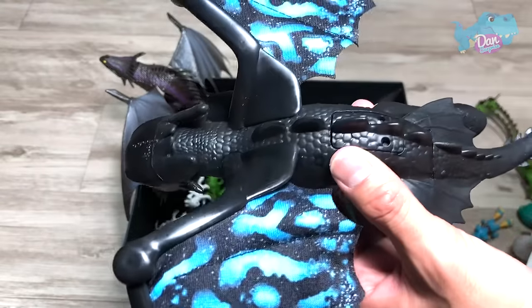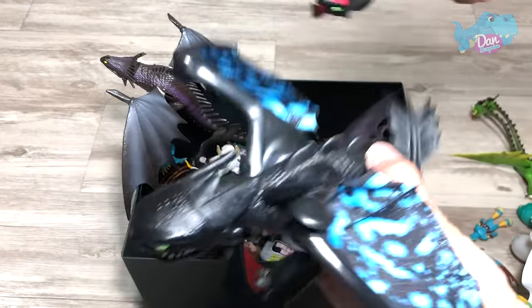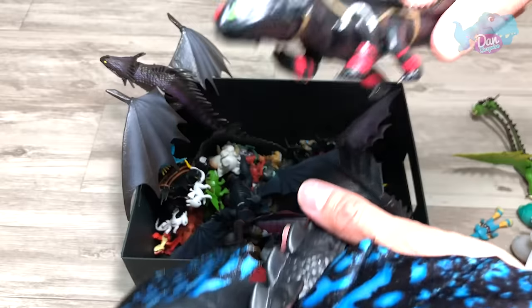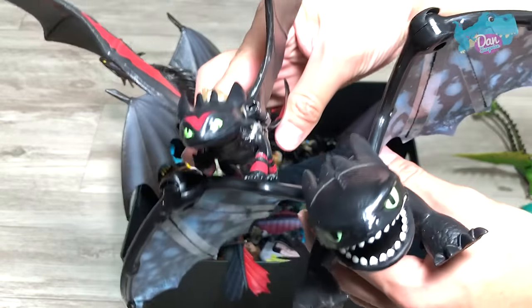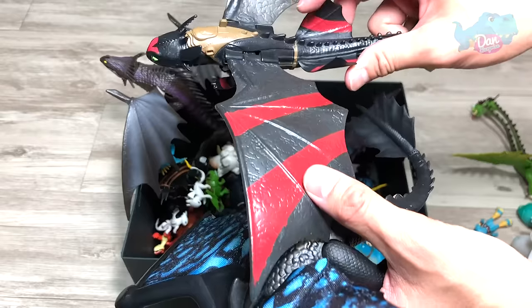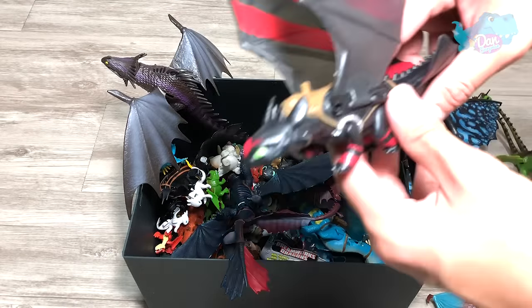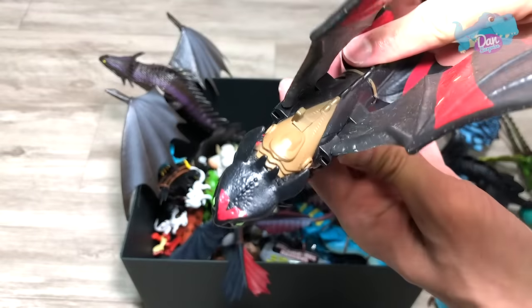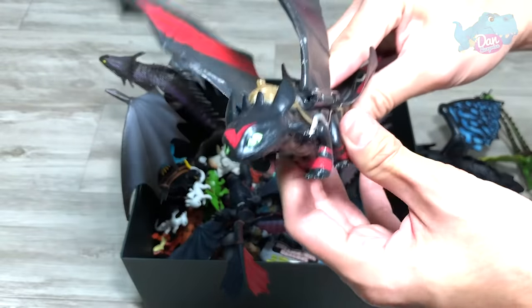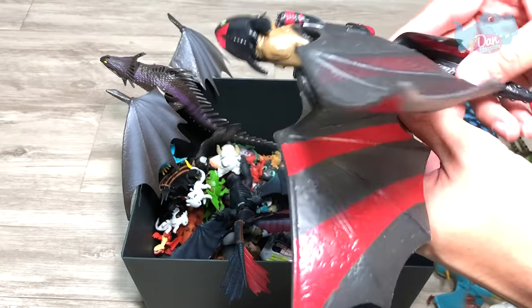This is actually a 2019 figure. But if you do a comparison with the older Toothless — this is actually Toothless with the racing stripes. Which one do you guys think looks better? If you ask me, I would go with the racing stripes, to be honest. I feel the size is way better and it's way more realistic. It doesn't look so cartoonish.